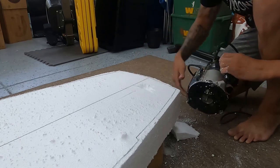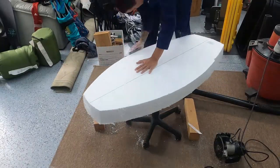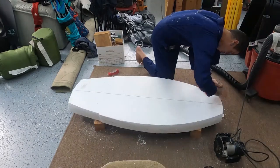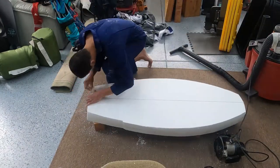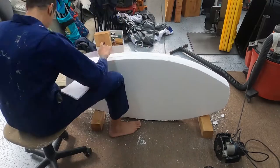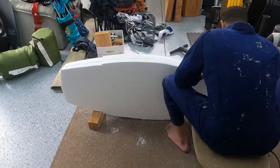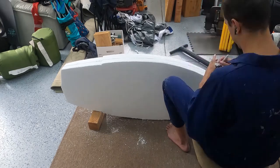As you guys can see, the router made a huge mess. I realized that I should probably shape the entire side before cutting out the silhouette, so I'd be cutting off less foam and have a better sense of how deep I was supposed to be going.